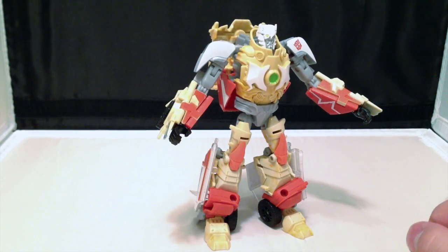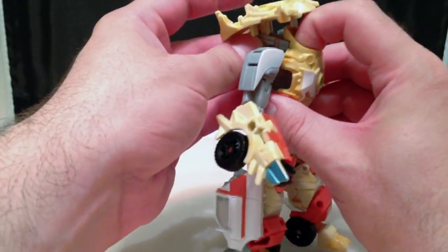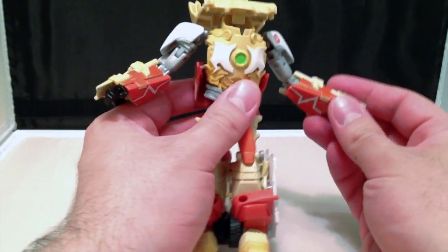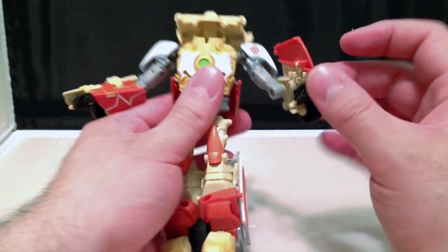Ratchet's transformation is exactly the same as his original counterparts. So all we're going to do is lift up the backpack and push the head down, and kind of put the backpack in place. Take the arms and reach into the inner forearm and fold the entire panel up, thus allowing us to swivel in the hand.